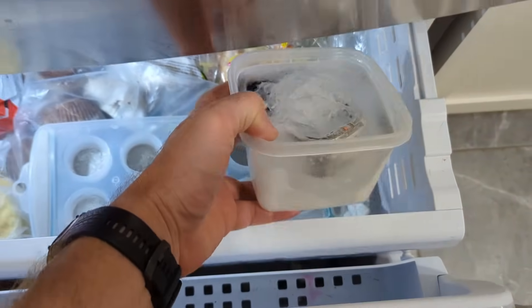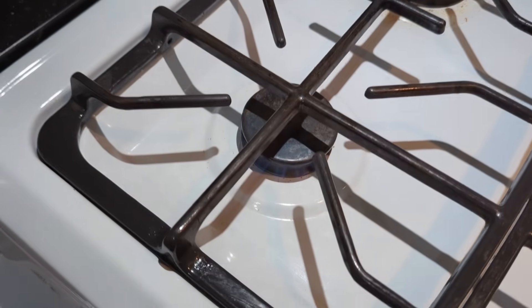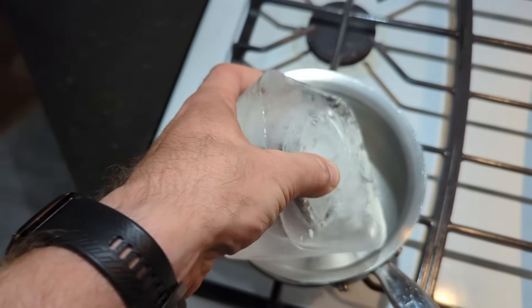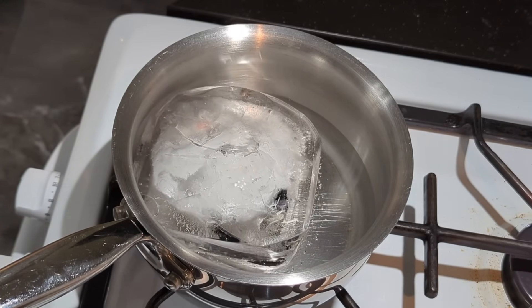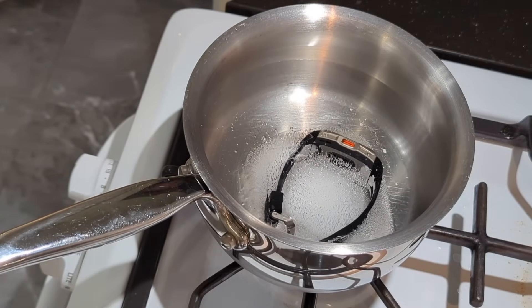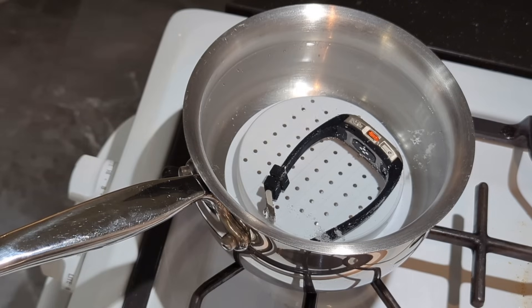There it is — completely frozen solid. I had to snag a couple pictures just in case it didn't come back to life. Got the pot going, put it on there, and chucked it in. The other extreme is boiling the watch — I'm paranoid about bringing a watch into a hot tub, let alone boiling water. I put a little riser underneath so it wouldn't contact the bottom of the pan — I had to be fair here.